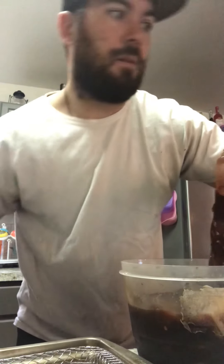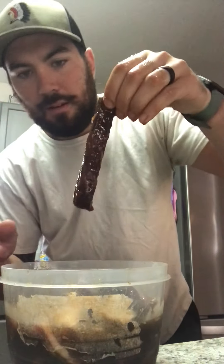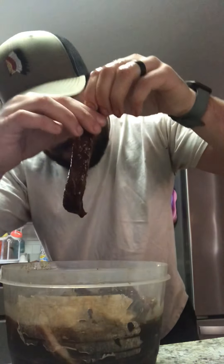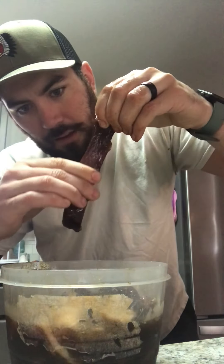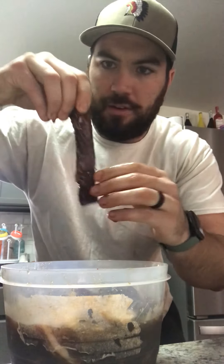Let me slide all this over so y'all can see. Got it — I probably cut it a little too thick, but oh well. Then you gotta wipe all the excess marinade off of it, and I'm gonna lay it on a little cooking tray here.